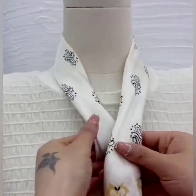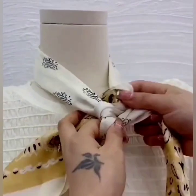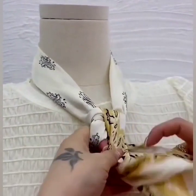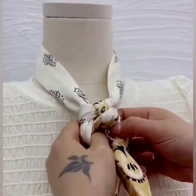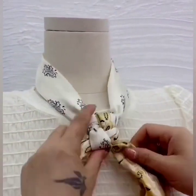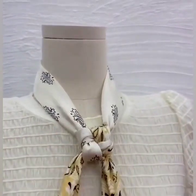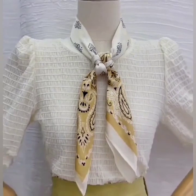In the next one, wear your scarf and roll both of the sides. Make a loop bringing the edges from down to the upper side. Now take one edge and pass it through the loop, securing the other edge in it, and your beautiful look is ready.